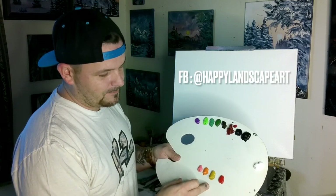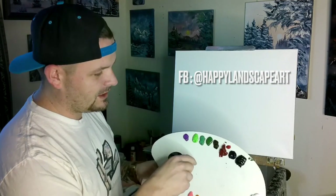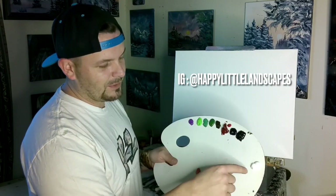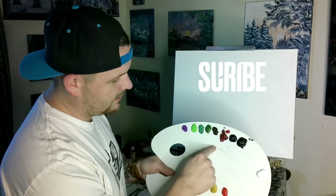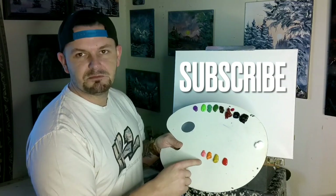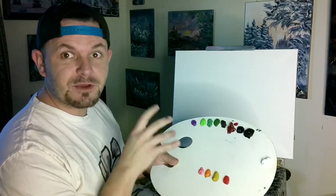Starting with our colors: we've got the purple, sap green, emerald green, and this kind of neon green — those are our tree colors. Van Dyke brown, the darker brown of the two. Then crimson, Prussian blue, midnight black, and titanium white — my four favorite colors. Bright red, yellow ochre, and Indian yellow from the Bob Ross set, plus this pink I love.